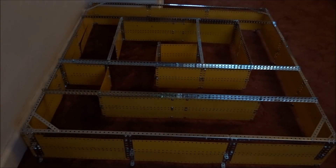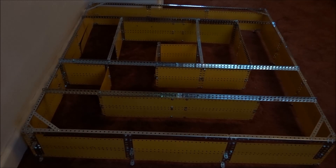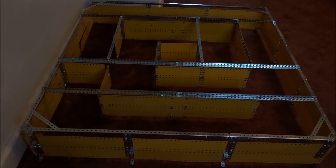A Meccano guinea pig maze. My mother has a guinea pig. It doesn't get out very much. It looks a bit bored. So I made this maze.